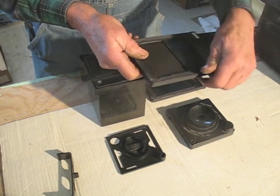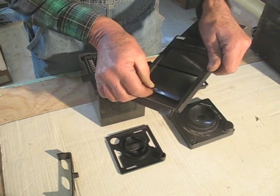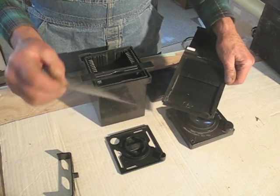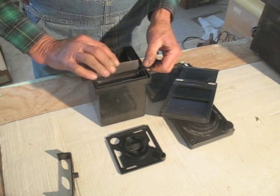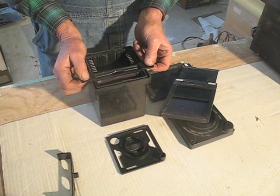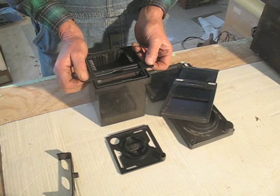If the film is properly loaded in the holders, the notches are at the lower right. Grasp the film with the notches, turn it with the notch side up, and slide it through the guide into the tank. If you're developing twelve sheets, move the guide one space toward you. For six sheets or fewer, you can move it two spaces.